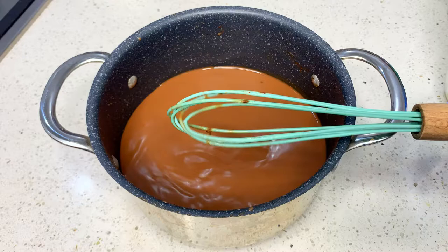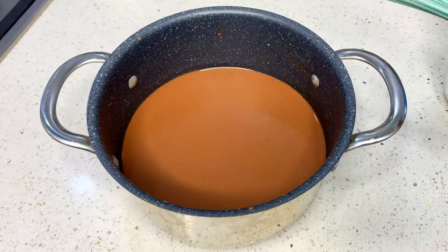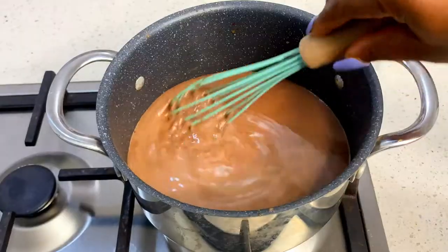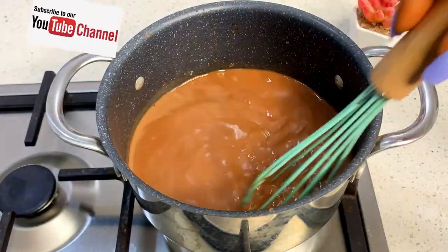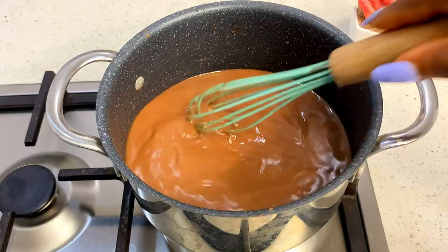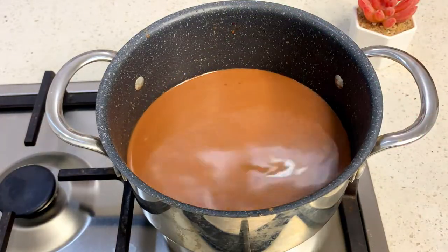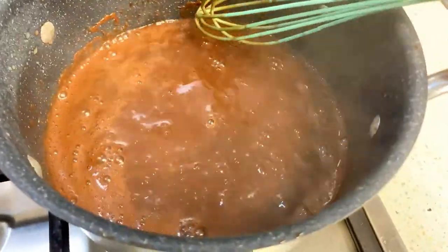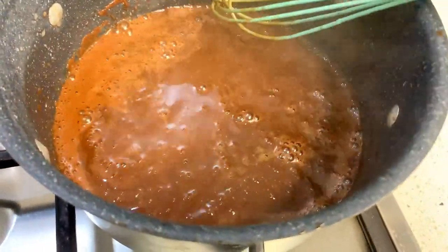When you get to this point, you are then going to place this on low to medium heat — preferably low heat. Leave this to boil for about 20 to 30 minutes. While it is boiling, just make sure you stir at intervals consistently to reduce any form of burning.